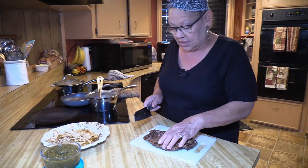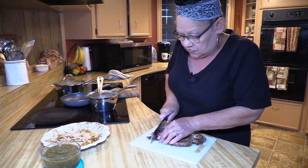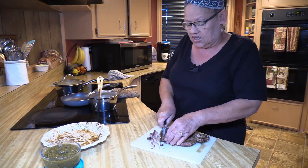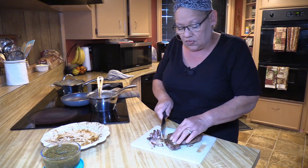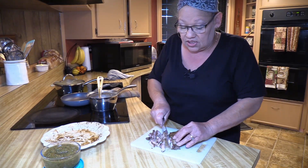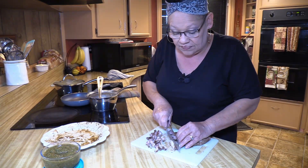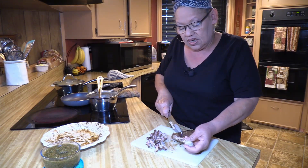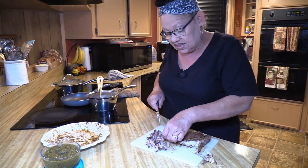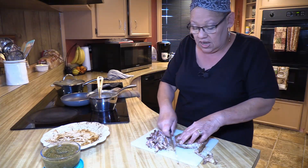I'm going to take my ribeye and slice it pretty thin — not too thin either. These ribeyes are really good. I got a good deal — a dollar ninety-nine a pound, which I haven't heard of in a very long time. I'm not going to use this part because it's a silver skin fat — not a good fat. You'll be chewing for days and you're not going to get rid of it, so I'm just going to cut it nice.